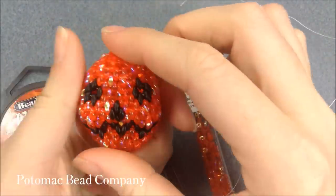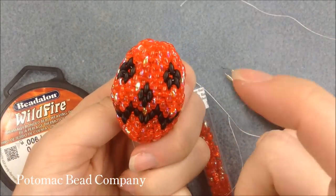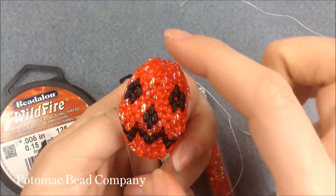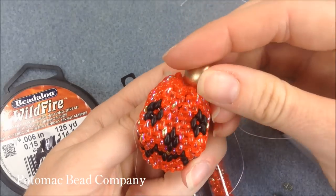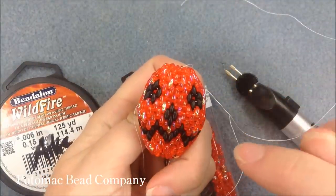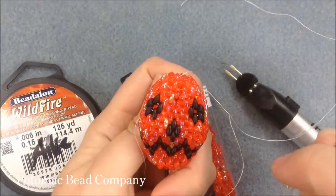Hi everyone, I'm Allie with the Potomac Bead Company and I'm going to show you today how to create this Superduo pumpkin or jack-o-lantern using two different colors of Superduos, just Superduos and some thread. You can also use a head pin or a bail, put some beads in between to keep it puffed out. You could even take a cup button and put it on top to make it look like it has a top to the pumpkin. You could also make a skull by using a white or travertine color with some Jet Superduos for the eyes.